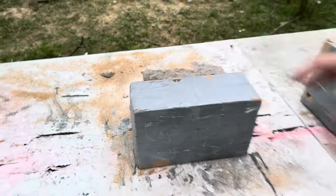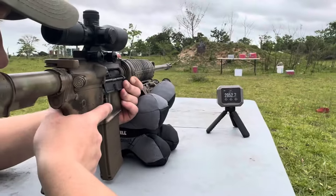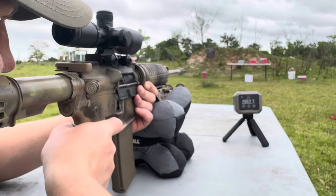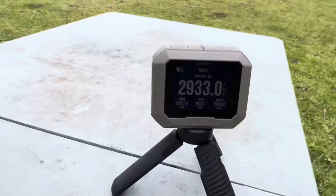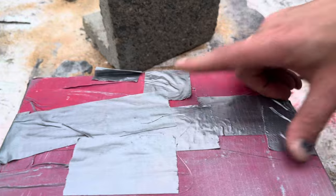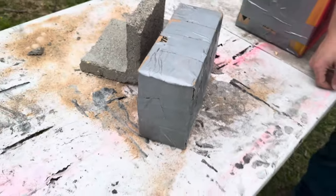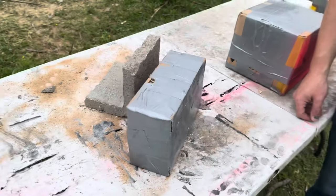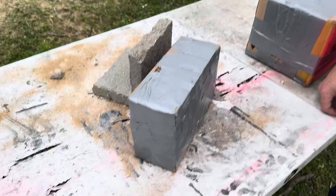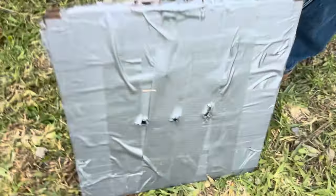Now we're back taking a shot with the 556 MA55 green tip at the 4 inch sandbox. Velocity: 2933, a little more speed. There's the entry. Moment of truth - still didn't make it through. This little 4 inch sandbox is proving very durable. Nothing's made it through so far. It'll be interesting to get the 300 Win Mag and some 300 Weatherby Magnum to see if those make it through. But today's winner is the MA55 green tip.